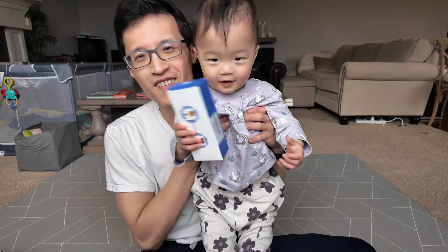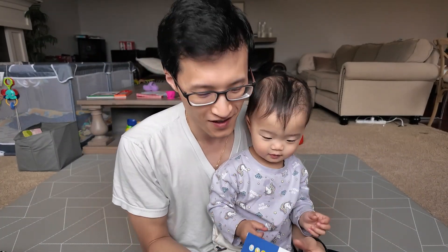Hi. Today we're looking at these sunglasses. This is what the box looks like.